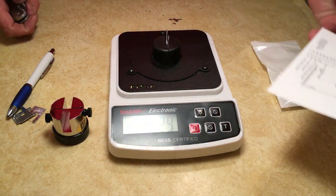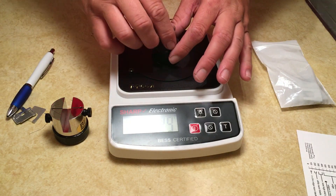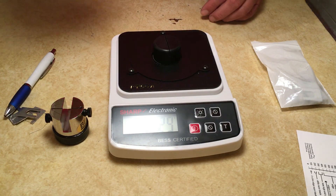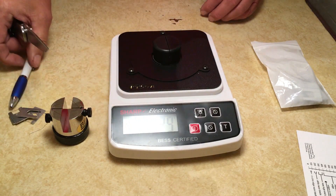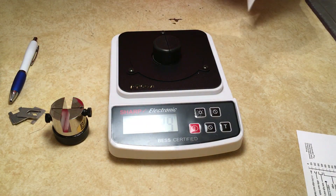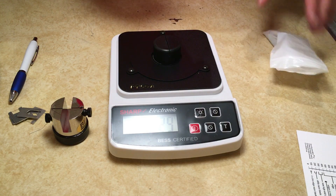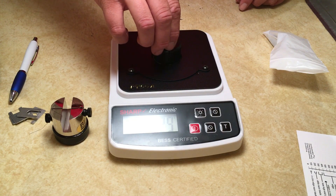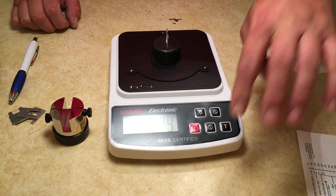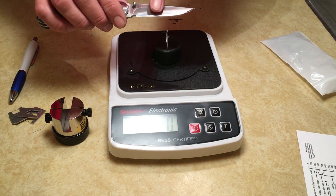I'm going to go ahead and get this set up. I'm going to test the edge on the last knife that I sharpened - this has not been used, it's just been sitting on my counter since the night I sharpened it. We'll see where the edge reads. So I've got the media on there, I'm going to zero out first, then test the flat portion of the blade, then I'll test the belly.